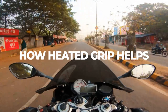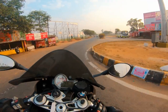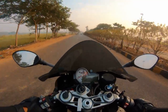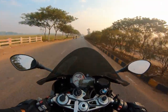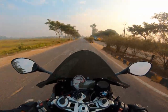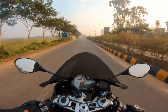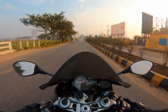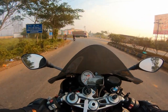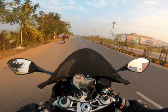Heated grips basically help to keep your palm warm in winter — it definitely helps. In wet or rainy seasons it helps too, because your gloves won't get drenched. For track riders, you can warm up the grips just before your session, switch it on, and feel a nice punchy throttle feeling on your palm. It definitely helps in winter, wet seasons, cold countries, and even for track riders.